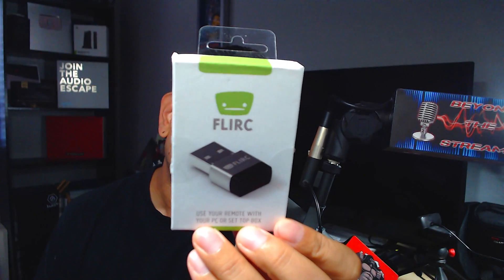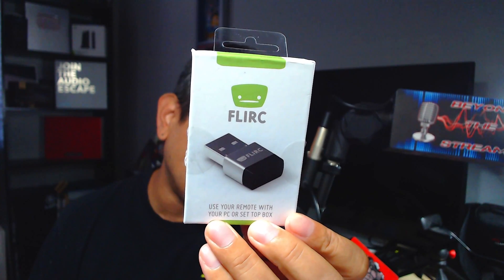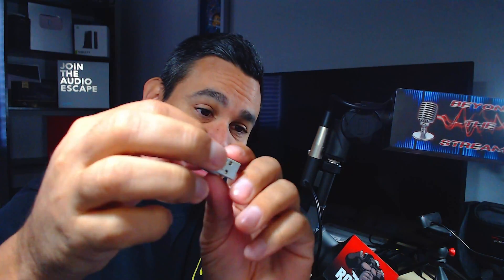So I purchased one of these called Flirc — it lets you use your remote with a PC or set-top box. You plug this little USB device in. Comparing it to a jump drive, the Flirc USB actually weighs more despite being really small — you can feel the quality. So the first thing we're going to do is plug it into the USB port. It says 'Setting up Flirc' and it's doing its thing.